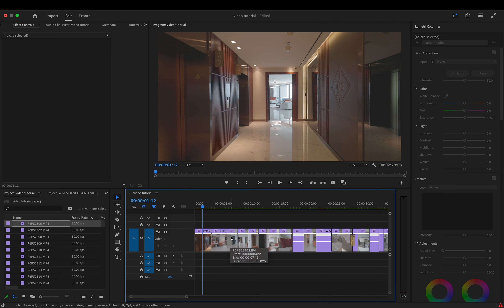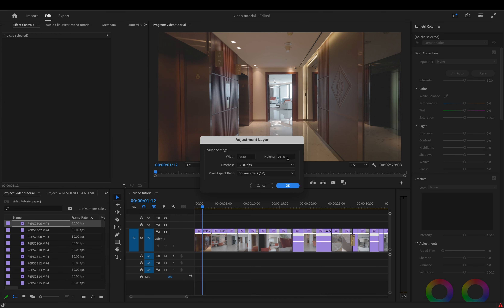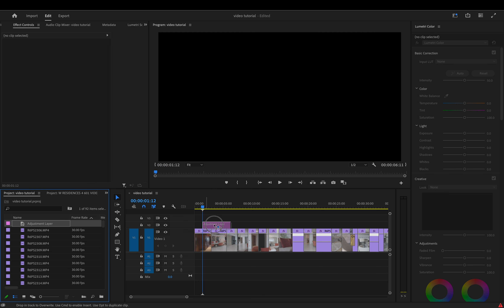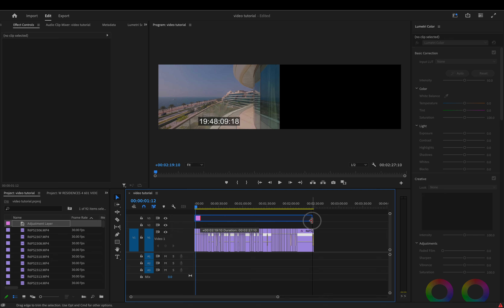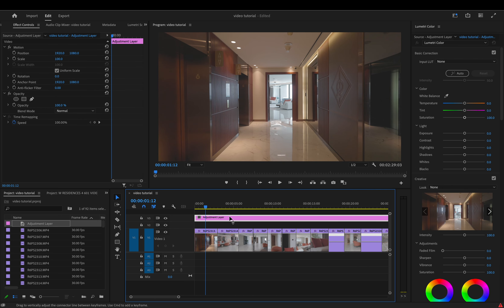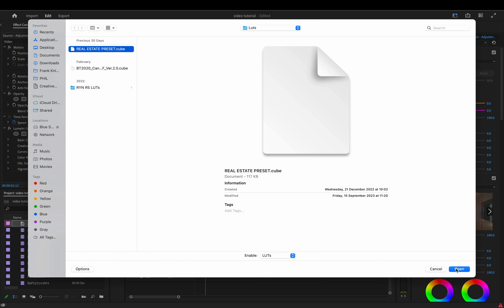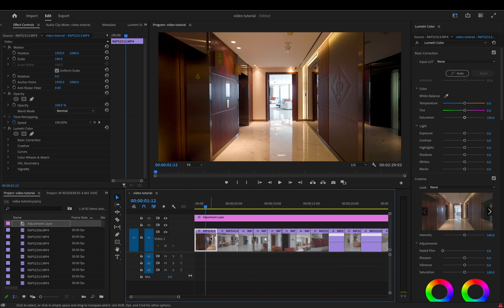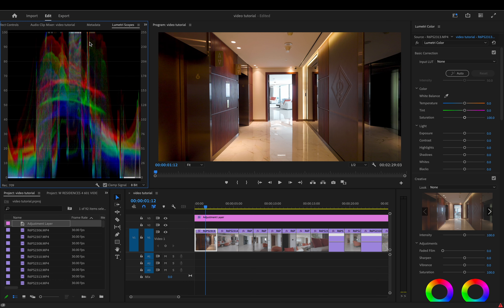The next thing we're going to do is start coloring everything. Go to File > New > Adjustment Layer, click OK — all settings should populate as per the sequence. Drag the adjustment layer from your bin into your timeline and expand its edges so it stretches across all your clips. Then bring in a LUT — I've got one I created — click Open, and it will put generic adjustments onto all of your clips. Now I'll need to go through each clip individually using Lumetri Scopes and Lumetri Color.